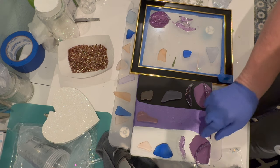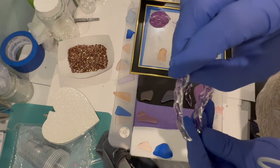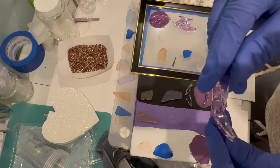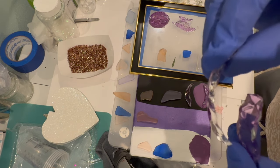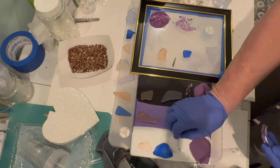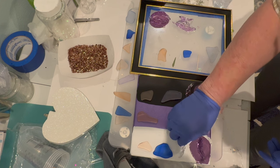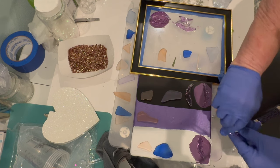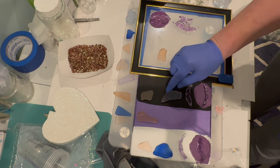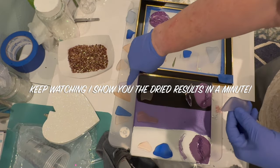One of the ladies in our Facebook group had a problem with her faux sea glass — store-bought sea glass — on black canvas. In this video I'm going to show you the different effects of glass when you put it on different color canvases, whether it be faux sea glass, painted glass, or whatnot. In a minute I'm going to be pouring resin over some of this glass and pouring resin on the canvases and just setting the glass on top.